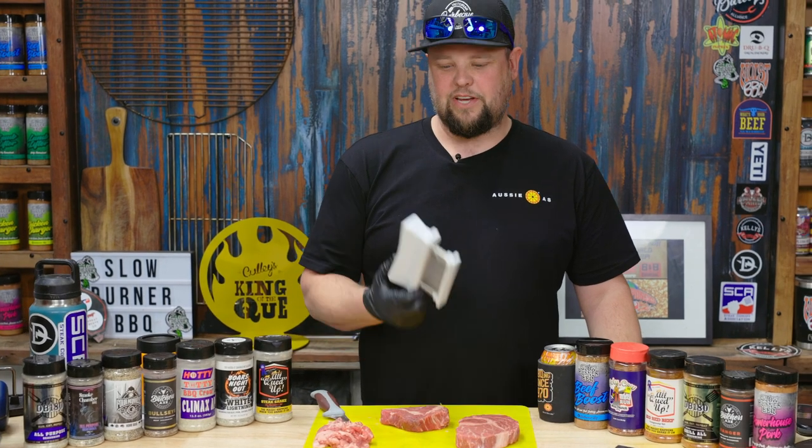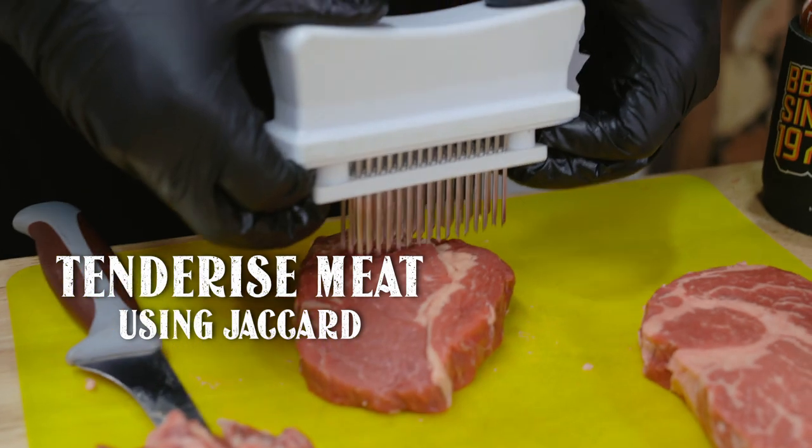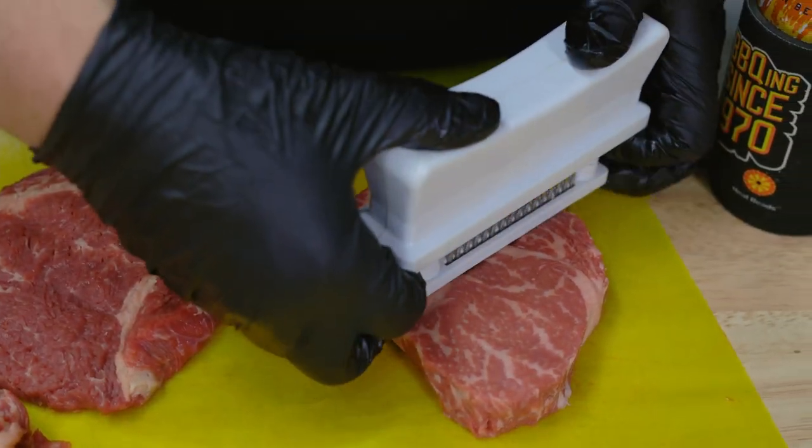We're just going to come in now with our Jacquard to ensure some tenderness. Then we're going to come in with the string, just tie it up around the outside. It just stops that spinelas from peeling off during the cook so it will present better at the end.